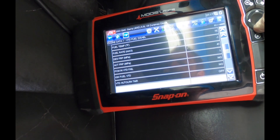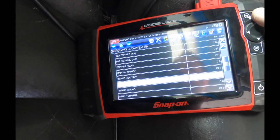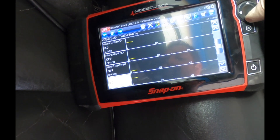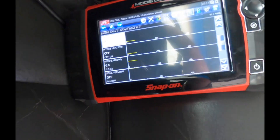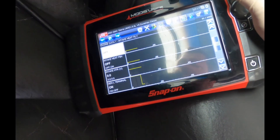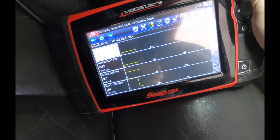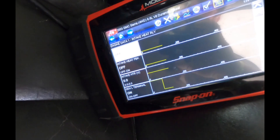We're going to go into graph mode, do four graphs. I have intake air heater relay and intake air heat feedback. Everyone's fired up — it's kind of hard to crank because I only have one battery in it. I'll let it run and return to see what it does.